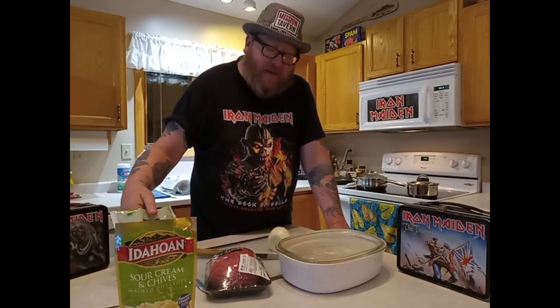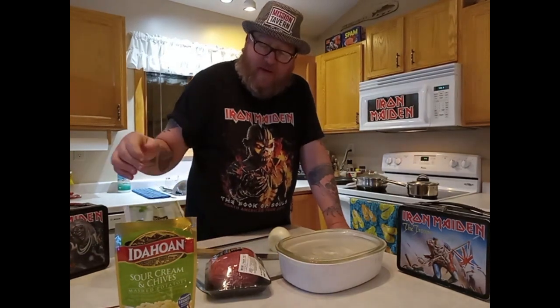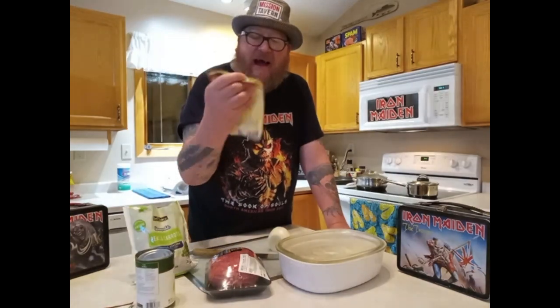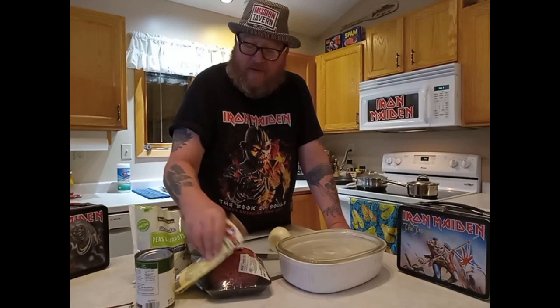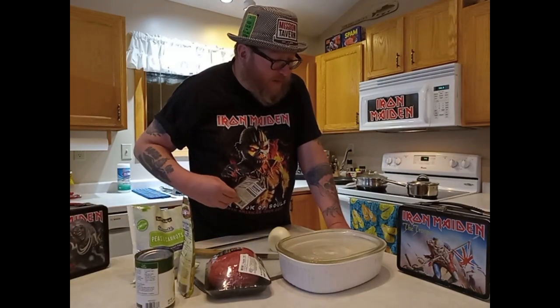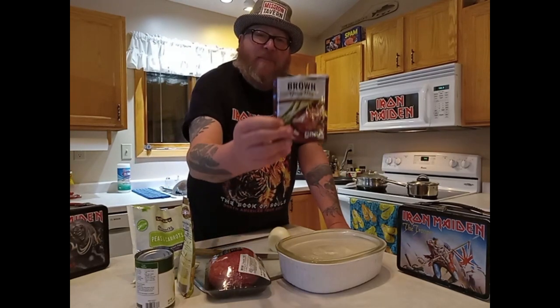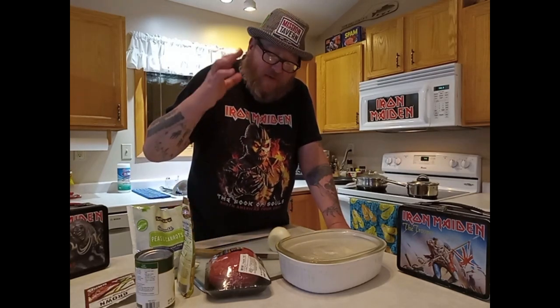On top of the beef will go peas and carrots, and of course, if you've ever had it before, you want some mashed potatoes. I'm using Idahoan sour cream and chive for a little extra flavor. And for the hell of it, instead of putting cheese on top, I'm going to make just a packet of brown gravy — just to have on the side or on top, because I like gravy.